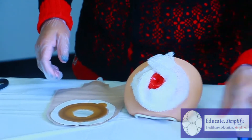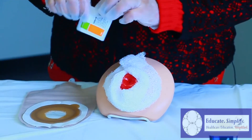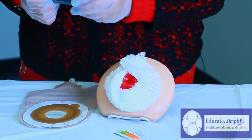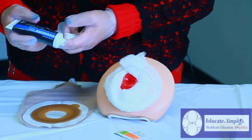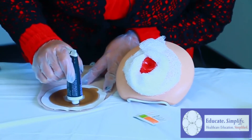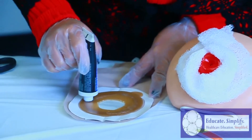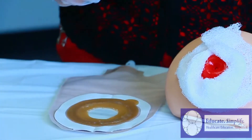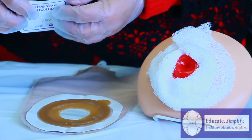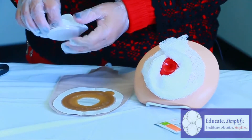You want to have your skin prep ready, and you can also use your paste. Put the paste over your backing — not too much, just enough. We want to use our cohesive backing to create a better seal so that there's no leaking around the stoma.